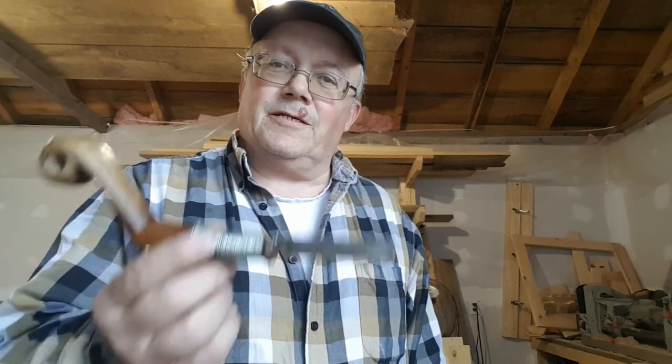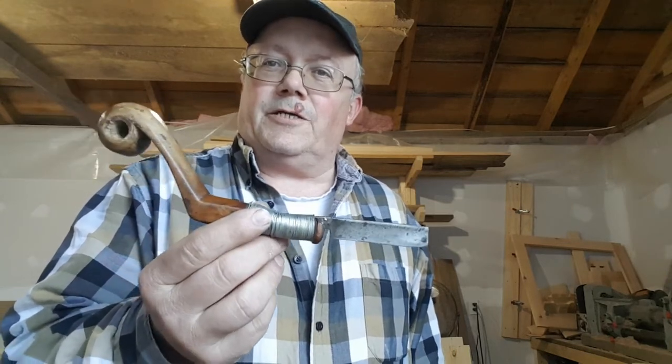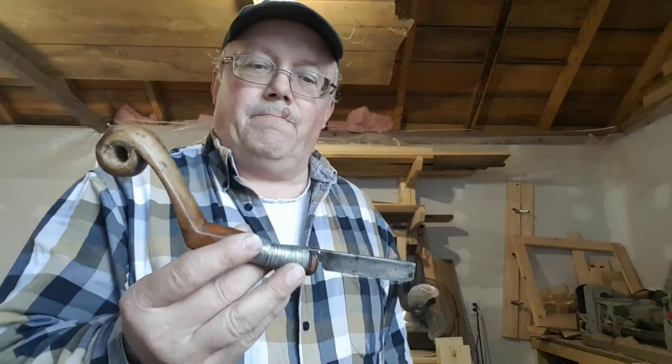Hello YouTube and welcome back. I've got a little bit of a different topic for you on this video. I'm going to talk to you about what is probably the most misunderstood and, in some circles, the most feared knife in the world. What is so fearsome about it? This is what some people refer to as a Mokotagan — we call them a crooked knife.